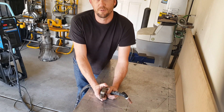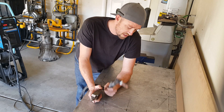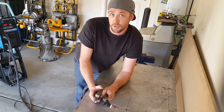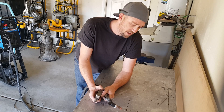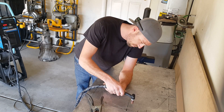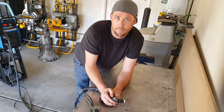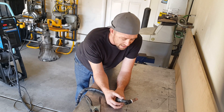High frequency start on a TIG welder is a nice function which basically means that the machine is going to crank up the juice and send an arc of electricity to the workpiece and prevent contamination. Some of the older machines that don't have a pedal, hand controls, or any kind of amperage control, you actually have to physically touch the tungsten to the workpiece — scratch it, lift it, whatever — and that does kind of contaminate the tungsten as you weld. Less sharpening, more productivity — that's what high frequency start is all about.